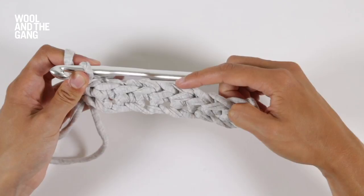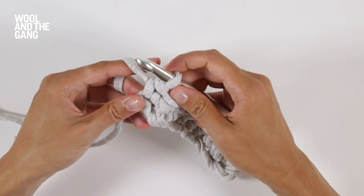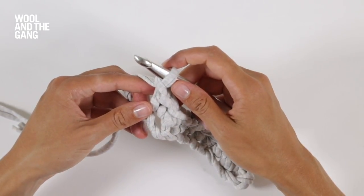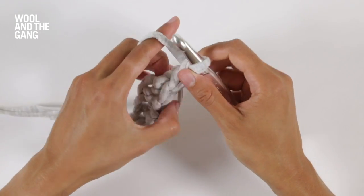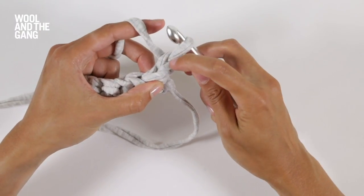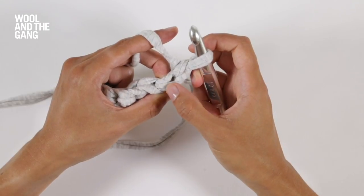Now I'm going to show you what it looks like when you work the next row, working on top of a row of stitches. As you did at the start of this first row, you're going to chain one stitch — this is your turning chain, and remember to always do that before you start a new row of single crochet. You're going to turn your work around and now you're going to work back across your row, remembering to skip that turning chain, working your first single crochet stitch of the row into the second stitch from the hook.